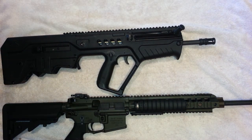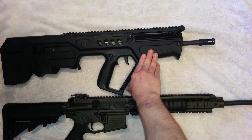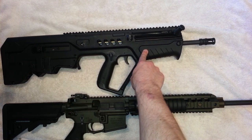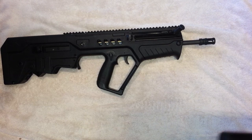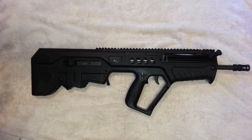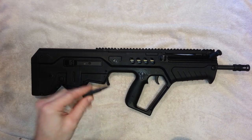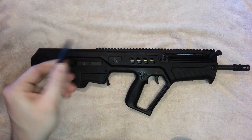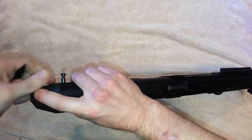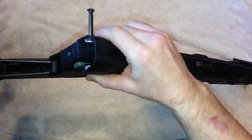That's a huge advantage — you get all the benefits of an SBR but there's no tax stamp, no registration, and no ATF hassle, with a full-length barrel. Another great thing about the gun is how easy it is to take down. All you need is a 5.56 round or any small pointy object to push the takedown pin back and the cover flips open.